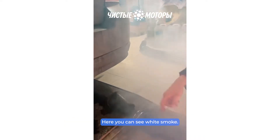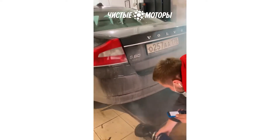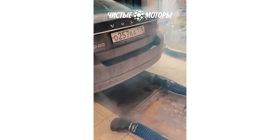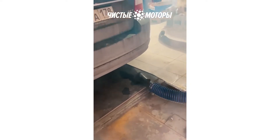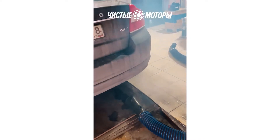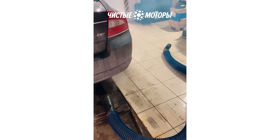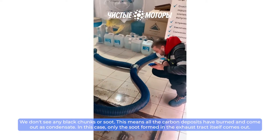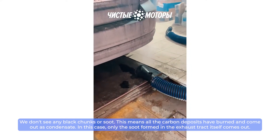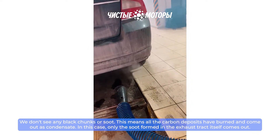Here you can see white smoke. We don't see any black chunks or soot — this means all the carbon deposits have burned and come out as condensate. In this case, only the soot formed in the exhaust tract itself comes out.